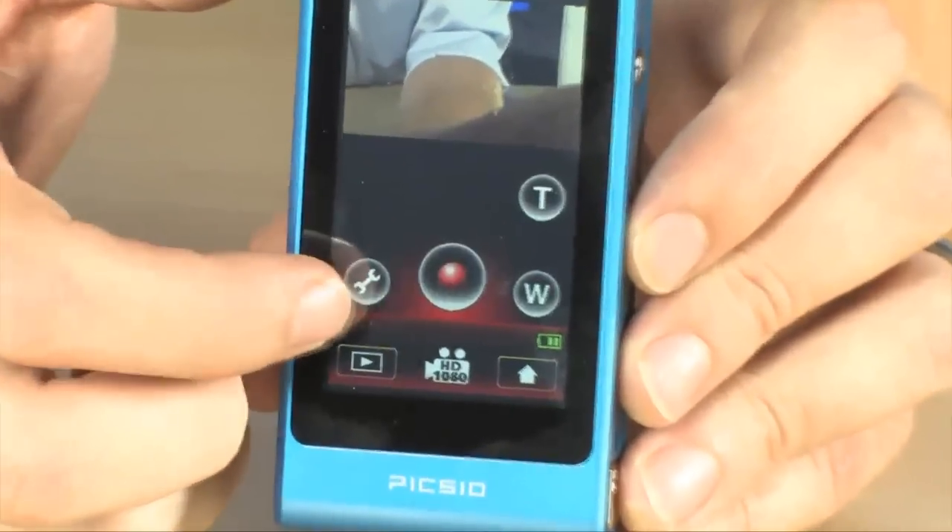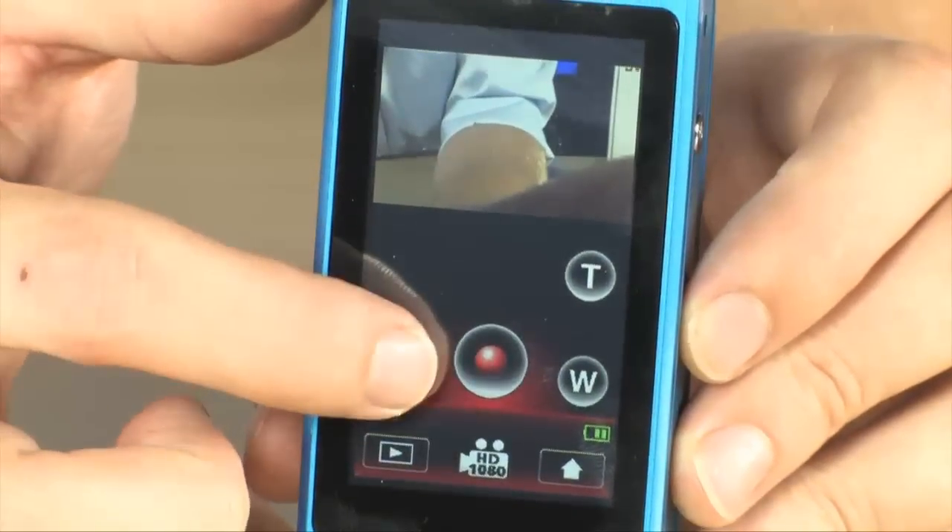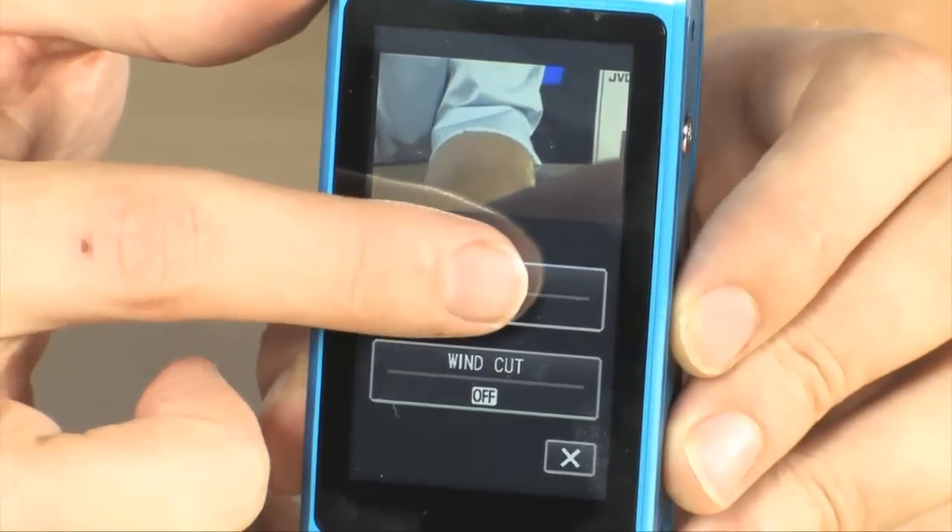To record you simply push that record button right here. You can control your zoom with the on-screen buttons and you can quickly get to various effects.